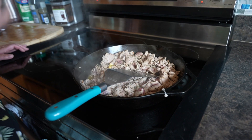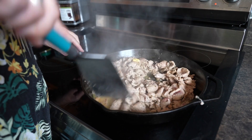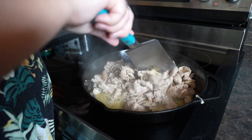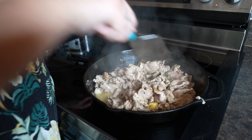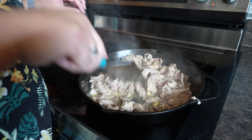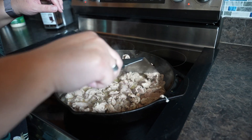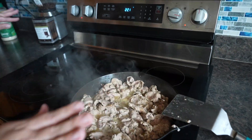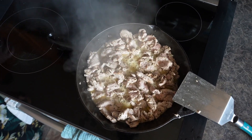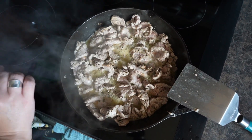I'll let that sit in the pan while I clean up real quick. You can see there's very little pink left — I'll just stir through to make sure any pink gets into the hot part of the pan. While this is just finishing out, I like to go ahead and give it a sprinkle of Parmesan cheese, and you can see how the pork has bubbling butter near it.